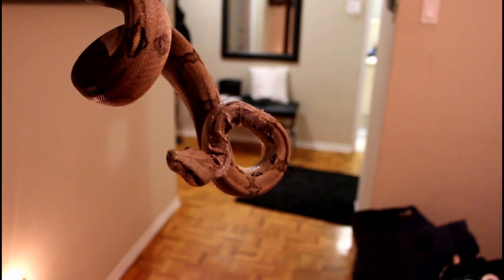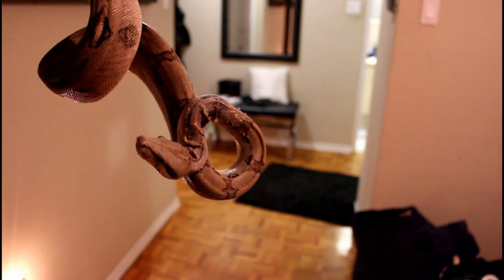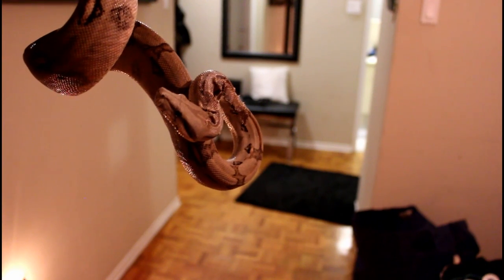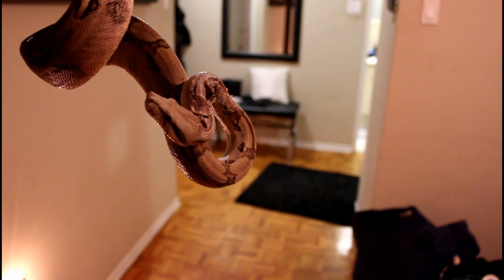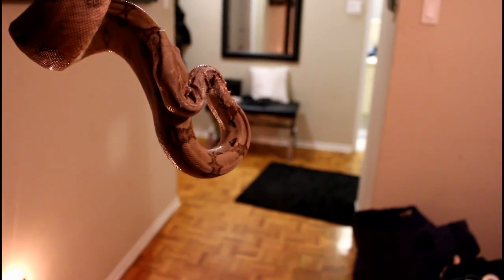So you can see near his head there, the skin is having a really hard time coming off. It's been like that for a couple weeks now, so I was waiting to see if there would be any change, but there's not any change yet, so we're going to try to help him out here.